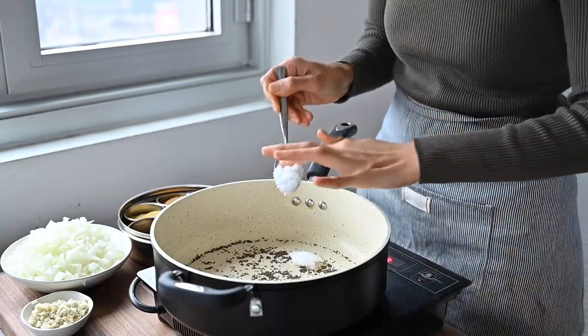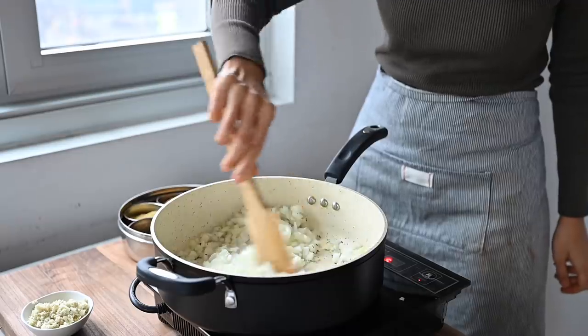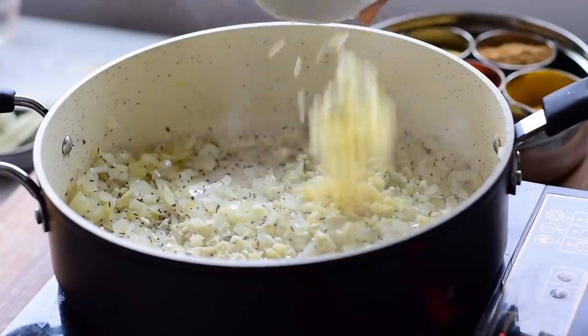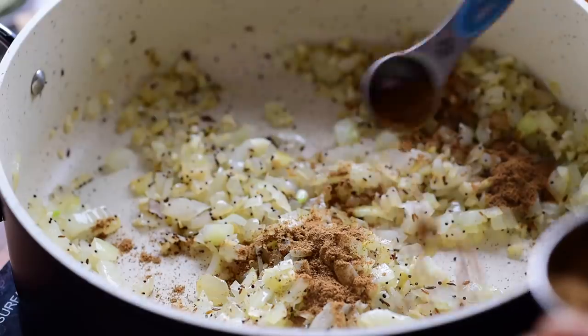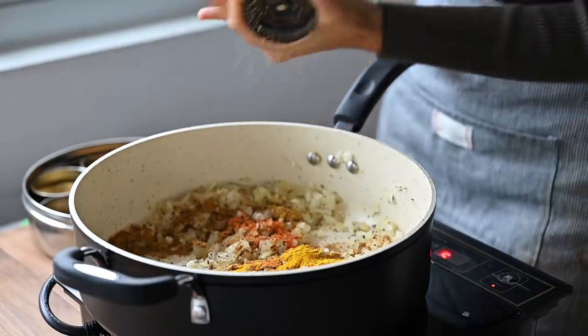Then add a bit of coconut oil to cook the aromatics. Add the onions and sauté them until they're softened and start to turn golden, about five to seven minutes, and then add the minced garlic and ginger and cook for one to two minutes. Add a mixture of ground Indian spices — garam masala, coriander, red chili powder, and turmeric — along with black pepper and a few bay leaves.